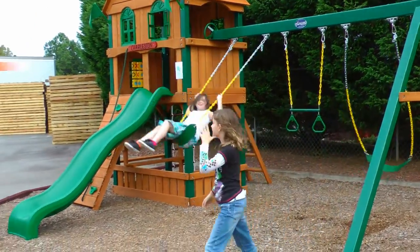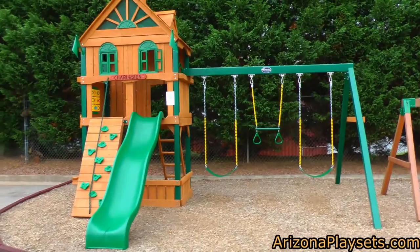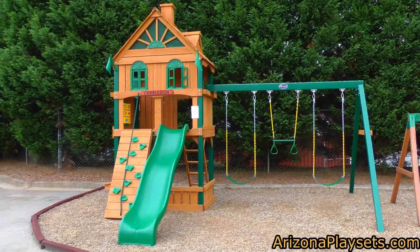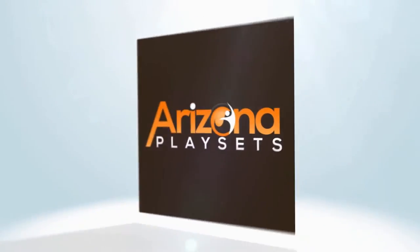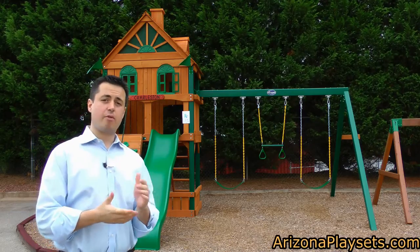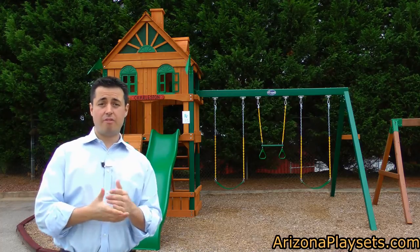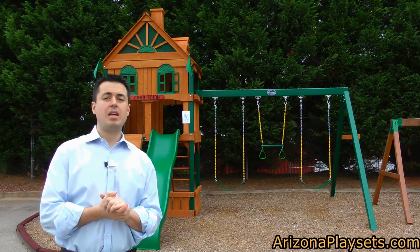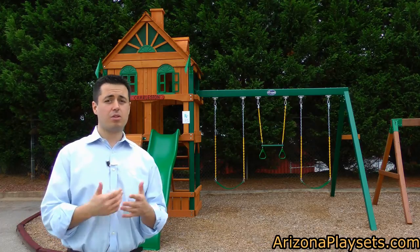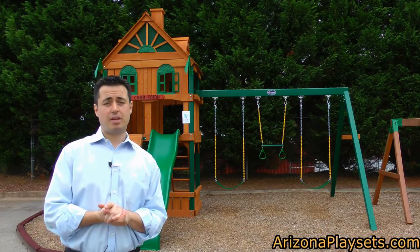If you're looking for a beautiful set and your kids love a clubhouse with working window shutters, then the Gorilla Playsets Riverview is the perfect set for you and your family. So that was the Gorilla Playsets Riverview Playset — hopefully you found that video informational and helpful. If you have any questions, please feel free to give us a call at the number below or shoot us an email at jay@ArizonaPlaysets.com.